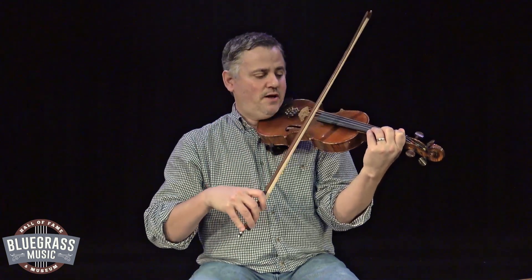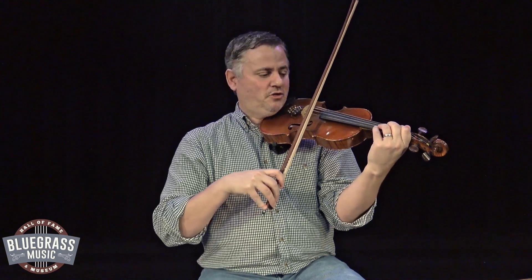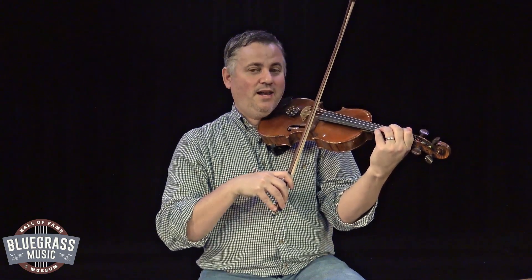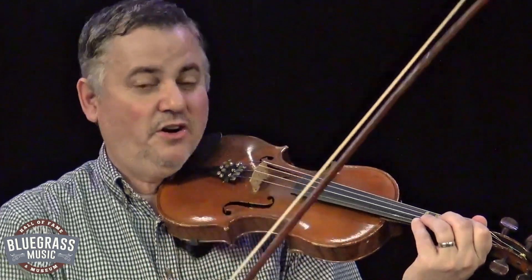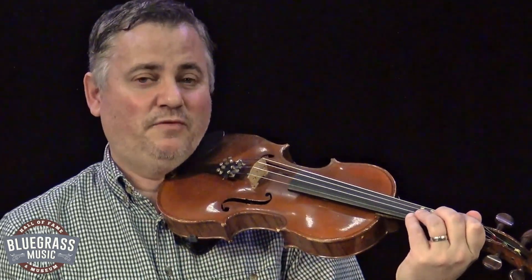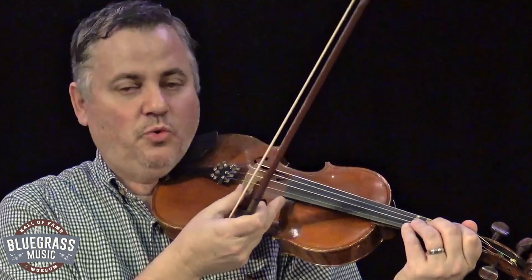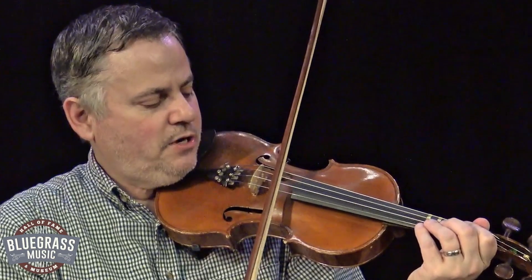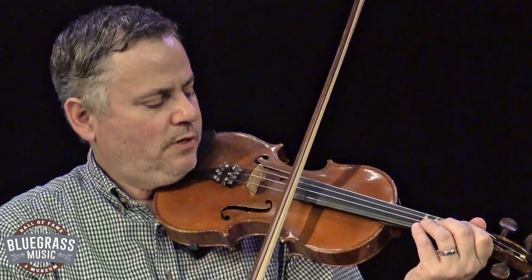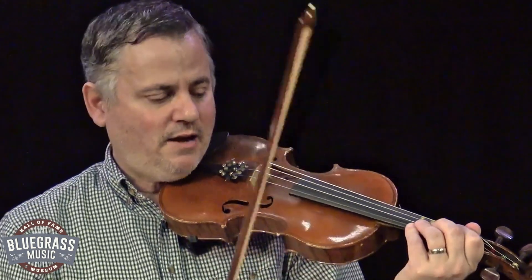Now let's talk about how this bow plays on the string. When I lay my bow down, I want to play between the bridge and the fingerboard. Right there in the center is the sweet spot of this fiddle — that's where you're going to get the best tone. I don't want to get close to the bridge, I don't want to get close to the fingerboard. I want to stay in the center. That's where you're going to get the best tone out of your fiddle.